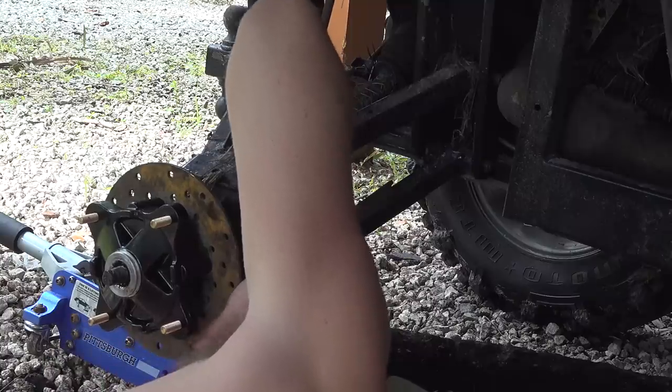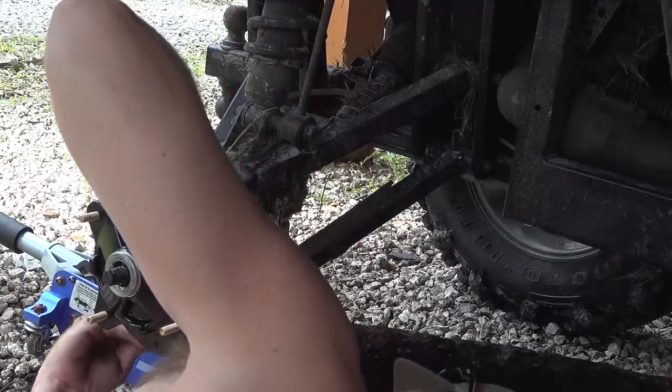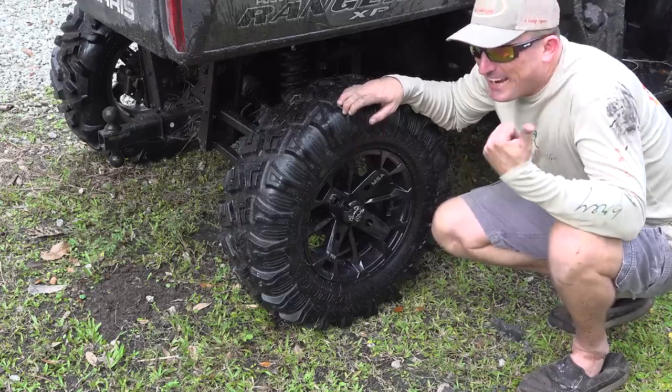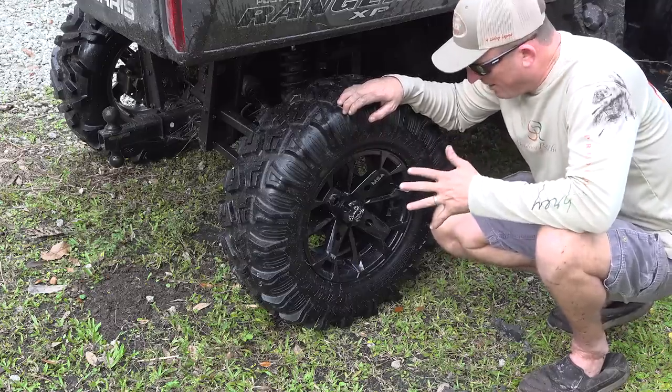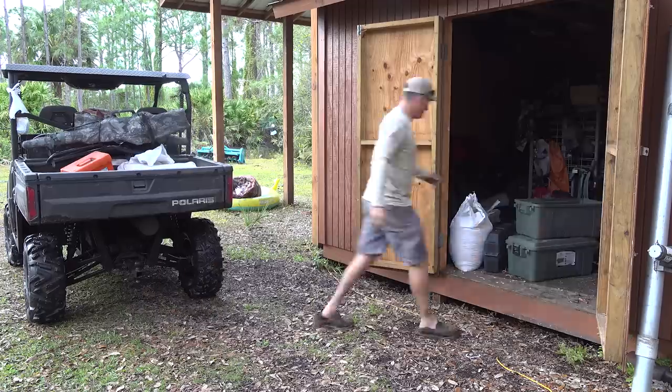All right, you guys. This is proof that I put it back on. But it was a pain in the neck because I was missing one of my parts. I had to go back to town, come back out here. I put it back on and just went for a big test ride. All good. Now let's go and fill some feeders.